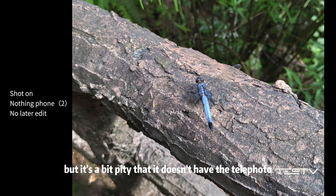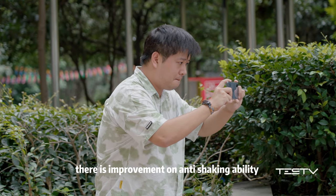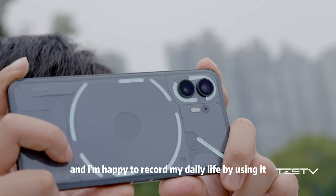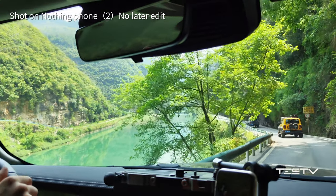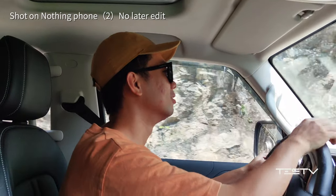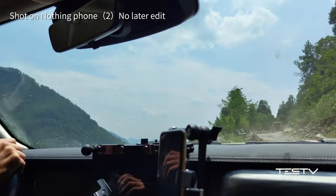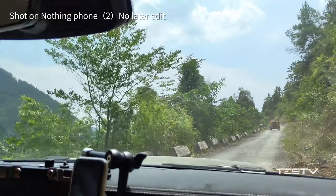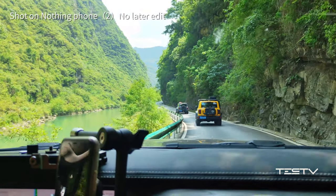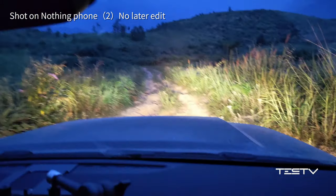It's a bit of a pity that it doesn't have a telephoto lens for such a good imaging style. Besides the imaging improvements, there is also improvement in anti-shake ability when shooting video. I'm happy to record my daily life using it — the footage looks smooth and beautiful.